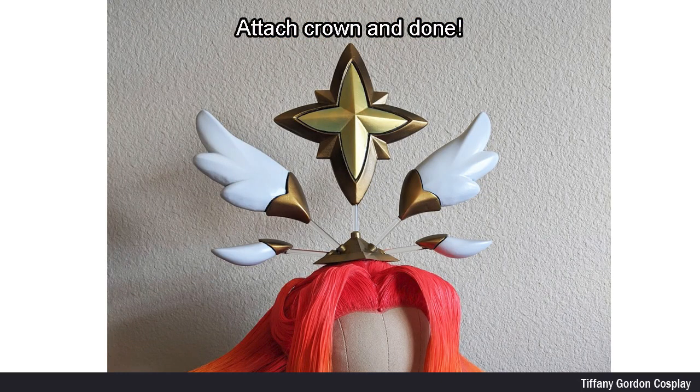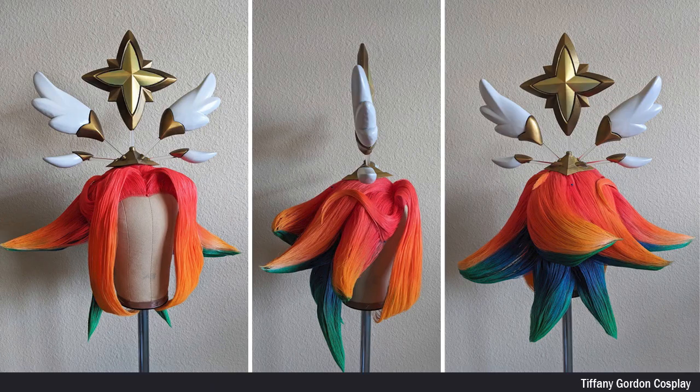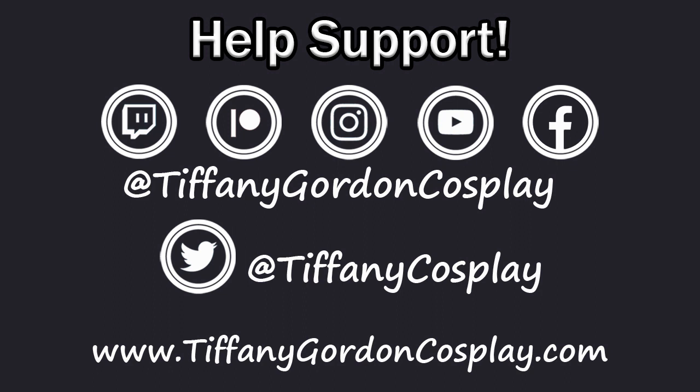All that was left was to attach the crown to the wig, and it was done. And that is how I made my Star Guardian Niko Crown from League of Legends. Thanks for watching this week's episode of Tips Tips Videos. And if you like this video, remember to subscribe. Much love!